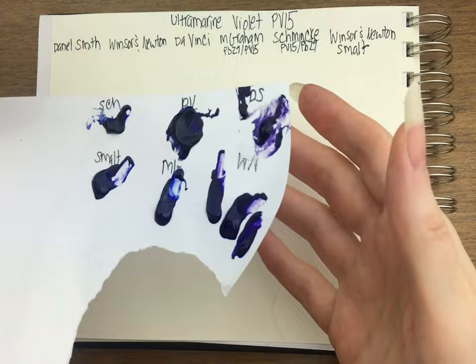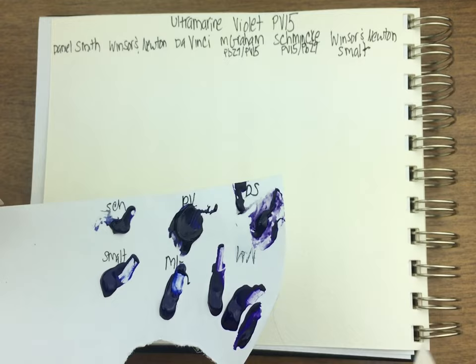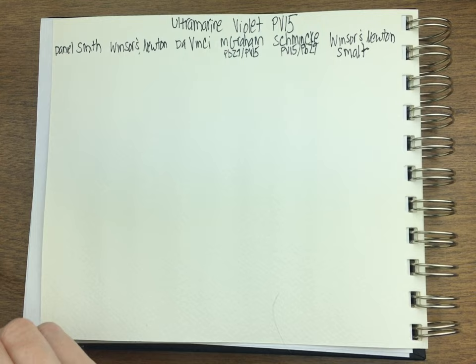I used palette paper and just squeezed them all fresh from tube. Sometimes when you're watching someone swatch out comparisons, something's from a dried pan and something's fresh tube paint — that can make a really big difference. So I try to be consistent to make it fair for the colors and for you when you're looking at them, because you can make things look a lot different if you want to. I want them to look unbiased.